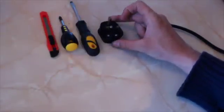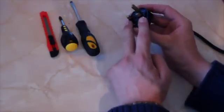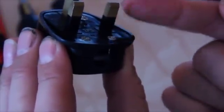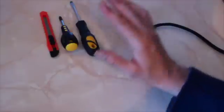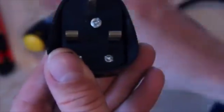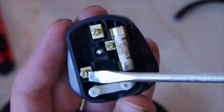Here we have our plug that we are going to attach to the cable. It is a standard 13 amp plug with three pins. You will notice the two pins at the bottom have a protection around each pin — this is to stop you touching the pin as you insert it into the socket and getting a shock. We have also got a flat head screwdriver, a phillips screwdriver, and I am using a Stanley knife to strip the cable. We will take the top off the plug by undoing the phillips screw on the bottom. With the top off you can see inside the plug we have three connection points here, here and here.